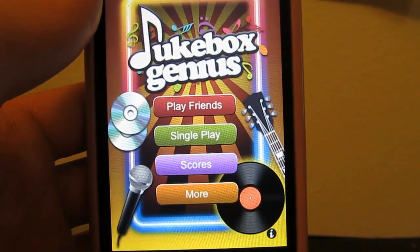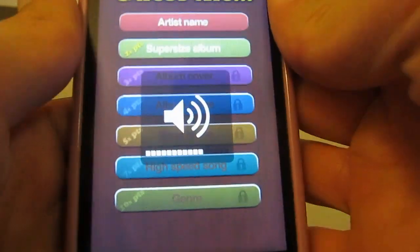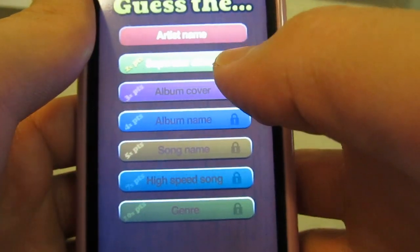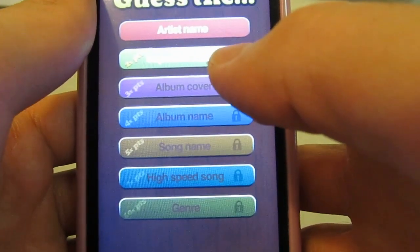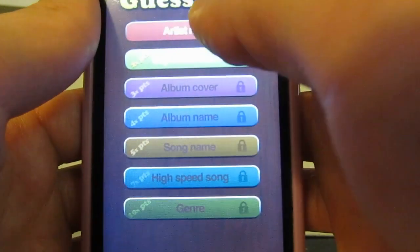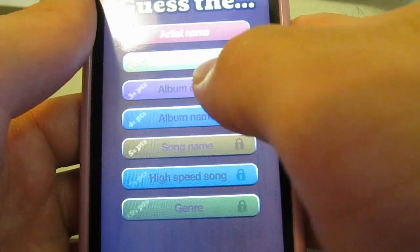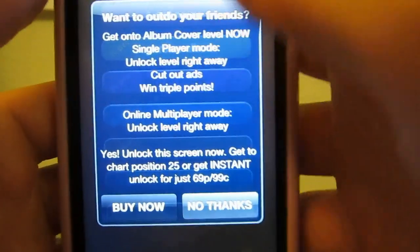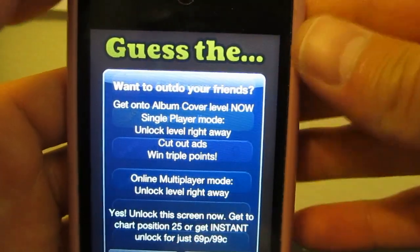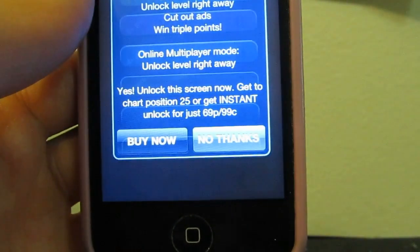Let's take a look at the single player part. I'll admit I'm pretty bad at this partly because a lot of the songs I have on this iOS device are classical music I don't know the names of. As you'll notice, there are a lot of different locked things here. You start out with Guess the Artist Name, and once you get a certain score, you unlock Supersize the Album, then Album Cover. To unlock, you have to reach chart position number 25 in the game, or you can get an instant unlock for 69 pence or 99 cents.